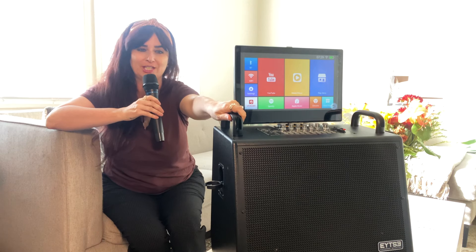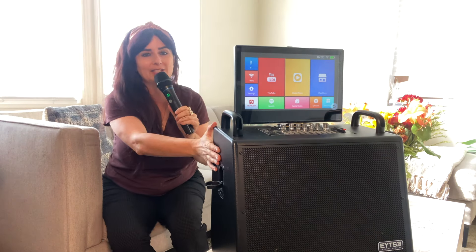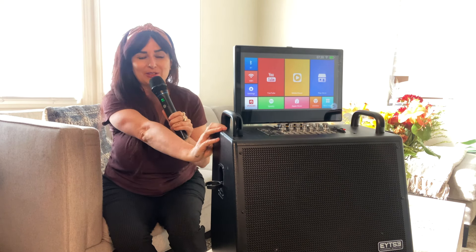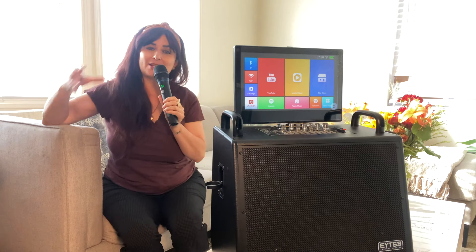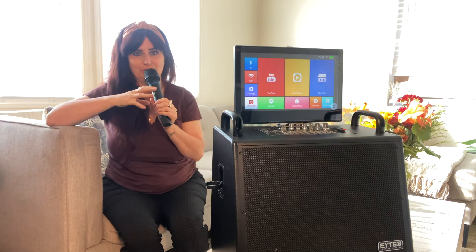Now in my live performance coming up here using this very machine, you'll see that I used this microphone. There was plenty of amplification for a fairly large room with this speaker. You'll notice that there weren't any party lights — that wasn't the right vibe for that setting. That's something I really love about this machine: you can really make it adapt to your needs. Put it on in party mode now. There it is. Okay, let's check out the live performance real fast.